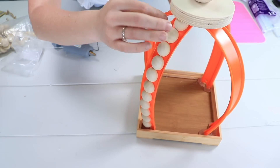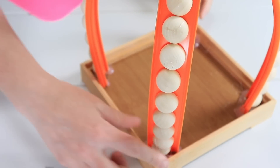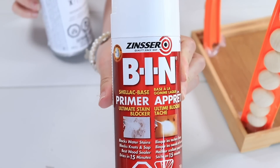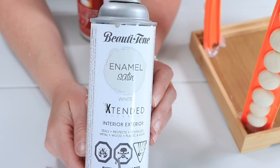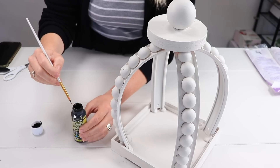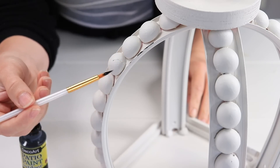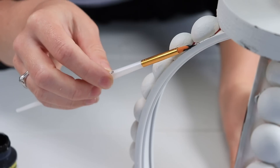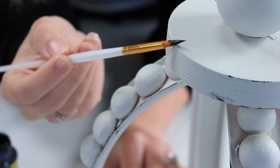I continued adding the beads until just underneath the wood top and repeated on the other tracks. Before spray painting, I made sure to remove any glue hairs so they don't get stuck in the spray paint. Then I came in with Zinsser primer and an enamel satin spray paint and painted the whole piece outside. After it dried, I used black patio paint from DecoArt with a small brush, twirling it down the sides to add a rustic definition so it wasn't so flat.